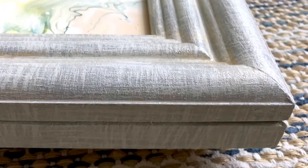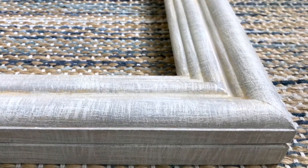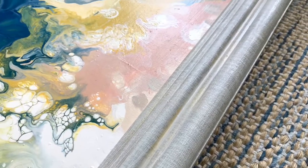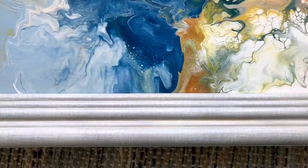Hi guys, today I'm going to show you how to do this super simple crosshatch painting technique using chalk paint. This painting technique will work with any paint colors. I just recommend picking a lighter and a darker paint color, and then maybe one or two accent colors. For this example I used gold as an accent color.